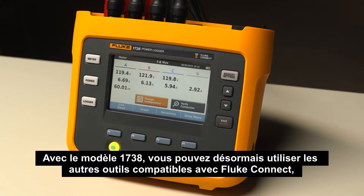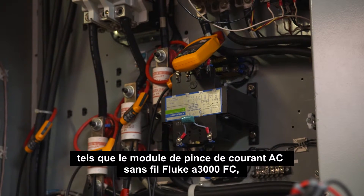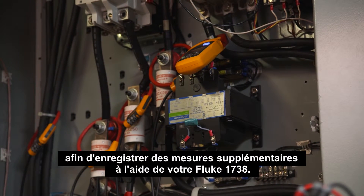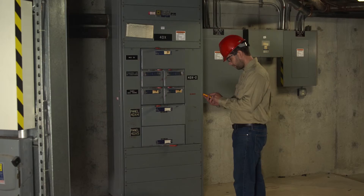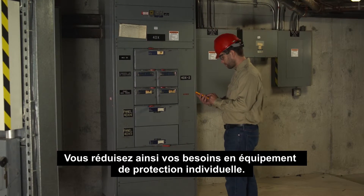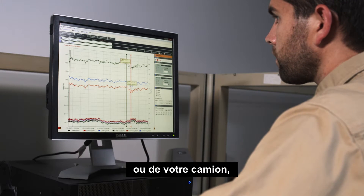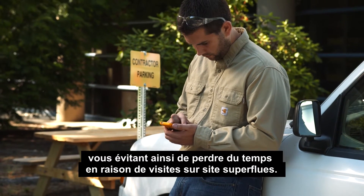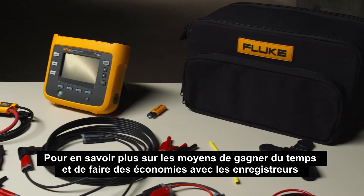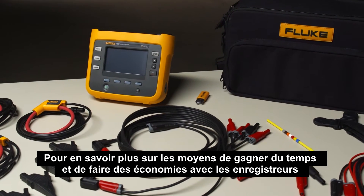With the 1738, you can now use other Fluke Connect enabled tools, such as the Fluke A3000 FC wireless AC current clamp module, to log additional measurements alongside your Fluke 1738. This reduces the need for personal protective equipment. Your measured data can now be conveniently viewed from your workstation or truck, helping you eliminate unnecessary site visits and resulting wasted time.